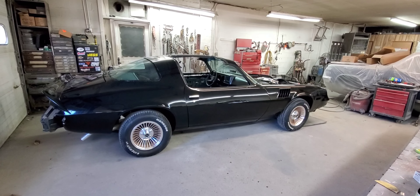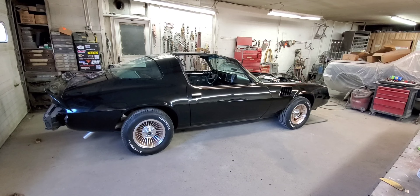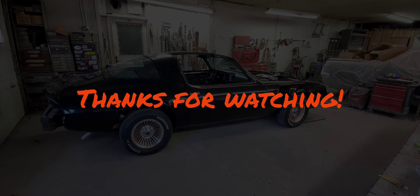If you like this content and you want to see this car come to the finish line, hit the subscribe button and hit the notification bell so you know every time I put out new videos. We'll keep putting videos of this one up as we go along. It's looking better and better. Thanks for watching — we'll see you in the next one.